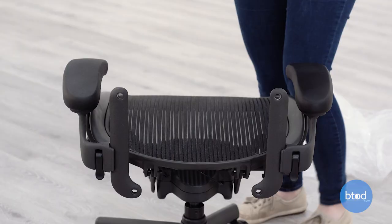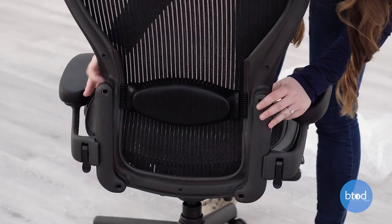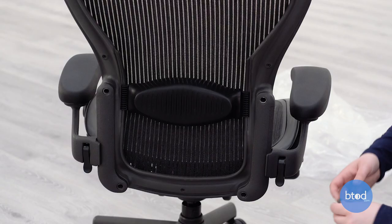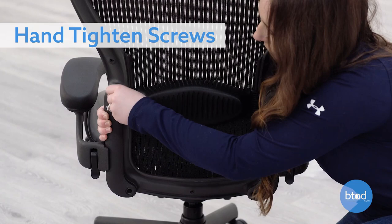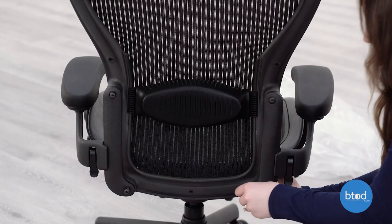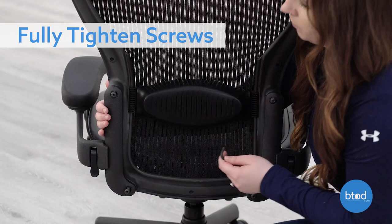Align the four screw holes on the backrest with the holes on the back of the chair frame. To attach the backrest, start all four screws by hand. Then use the provided Allen wrench to fully tighten all screws.